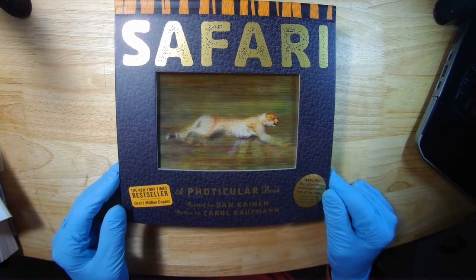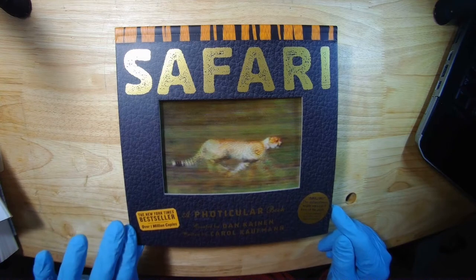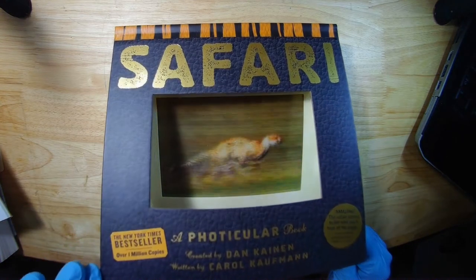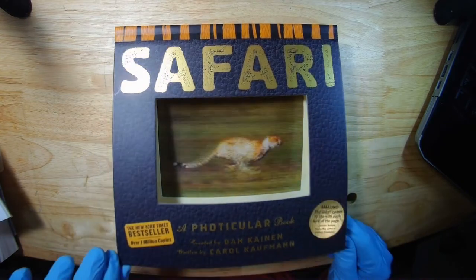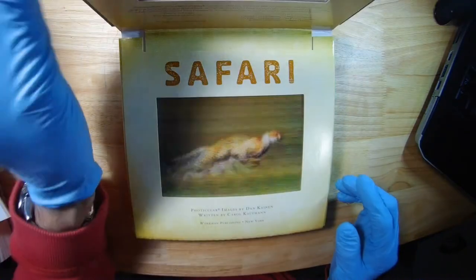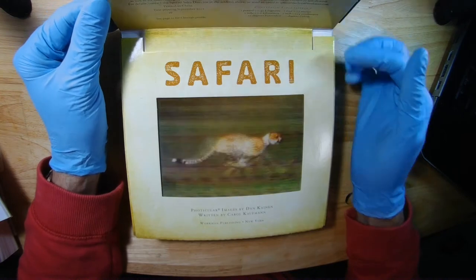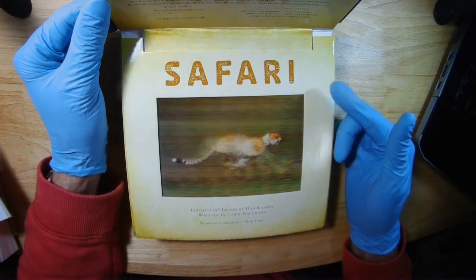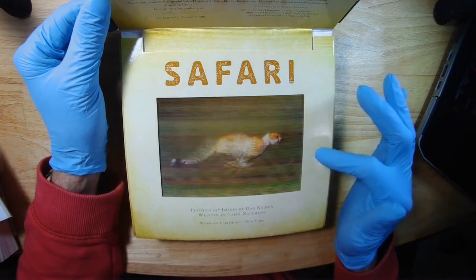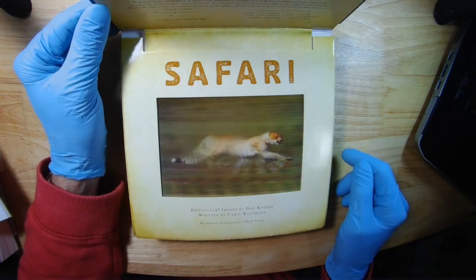Let me just show you what's on that cover — it's pretty cool. What you do is lift the cover and it's gonna be an animation. Basically the cover pulls that thing here, and it moves the interlaced image underneath the lens. The lenticles are oriented in the horizontal direction, so it creates an animation.